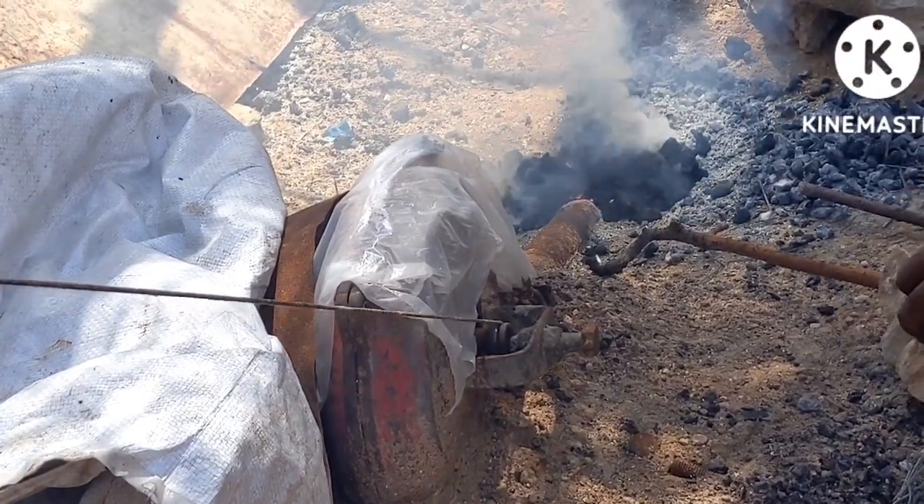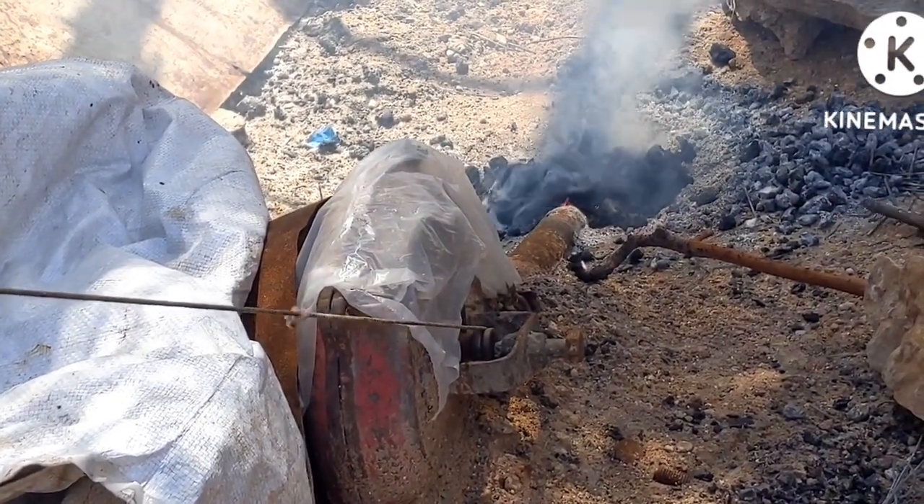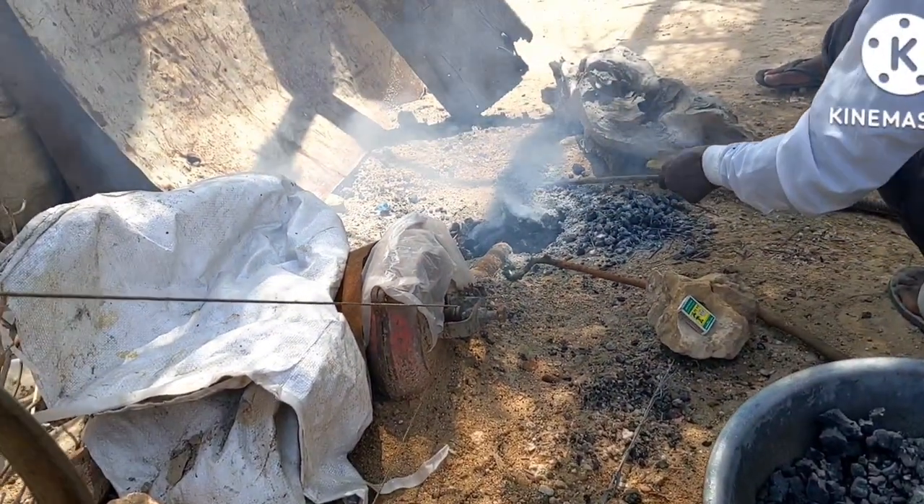This is a traditional way of our village, which is very old, in which it gets heated in this way.